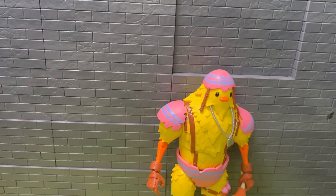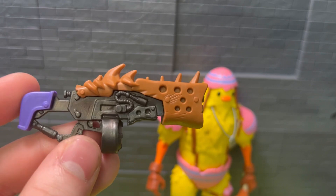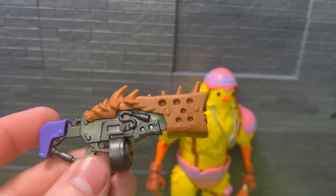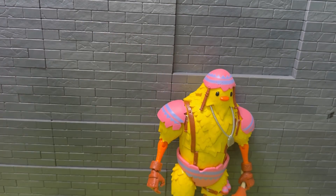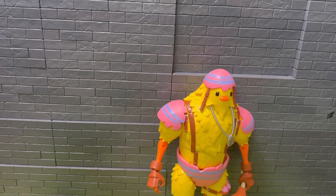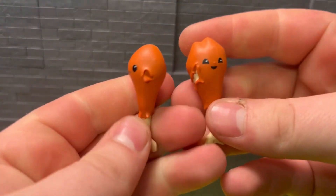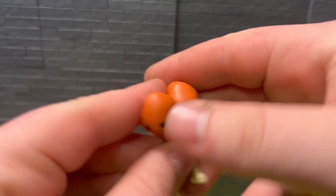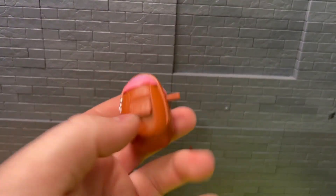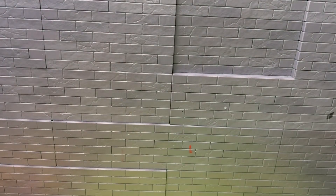I do really like this figure. Starting off with the accessories: there's the shotgun here - nice paint on there, nothing too bright but a nice mold. He comes with two of his pickaxes and the chicken wings here.